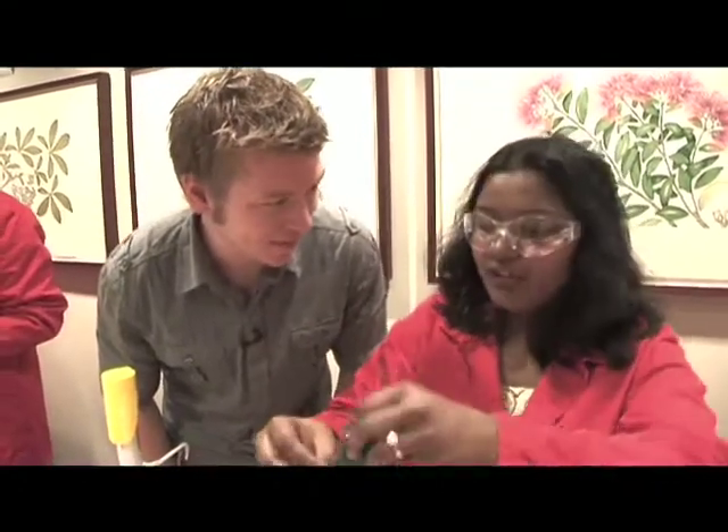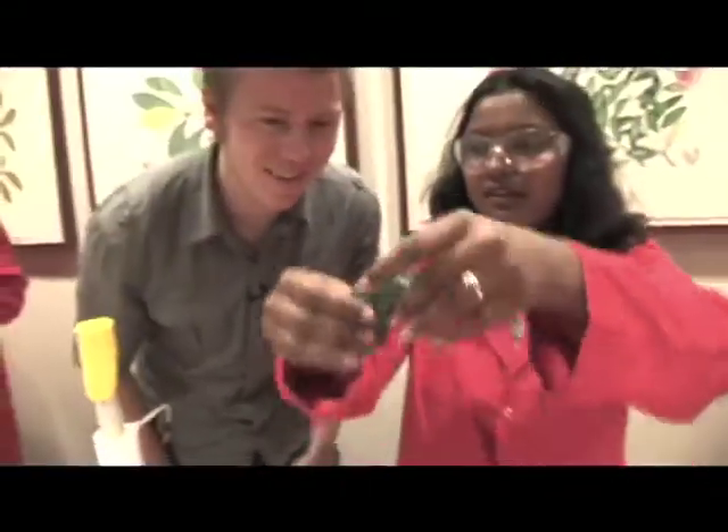It's formed by mixing two different solutions: PVA and Borax. If you mix them, it forms a polymer, and if you mix in a colour, it forms a polymer of a different colour. And you can play with it because of its structure — it can make different shapes.